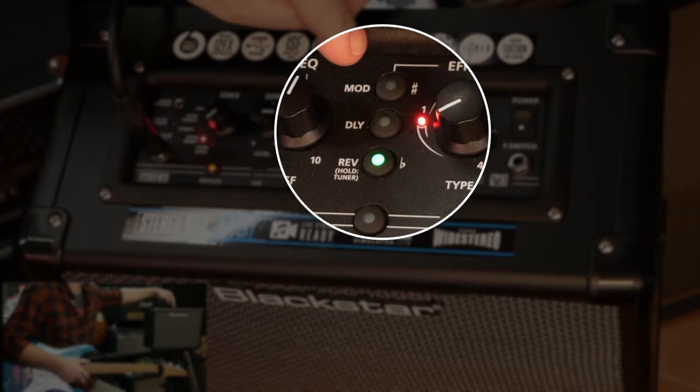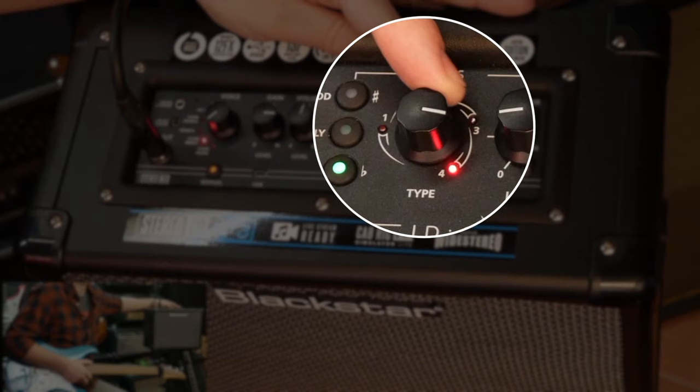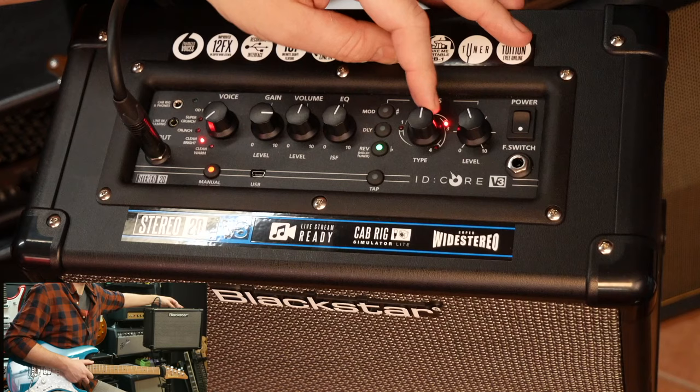The type can be changed by twisting this knob. We're on type one at the moment, and as we bring it round, that light goes off. There's number three, and there's number four. Here's the level of that effect compared to your dry signal.